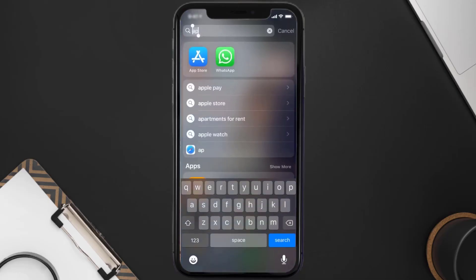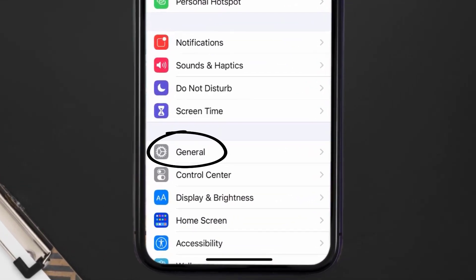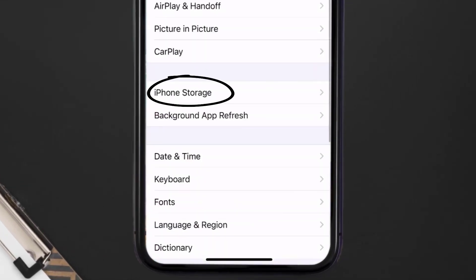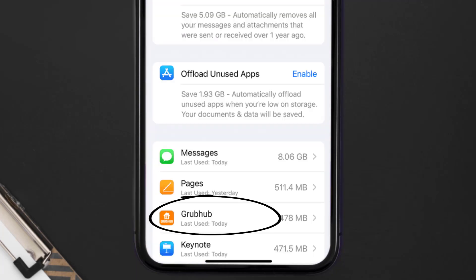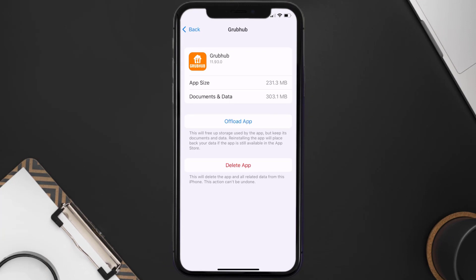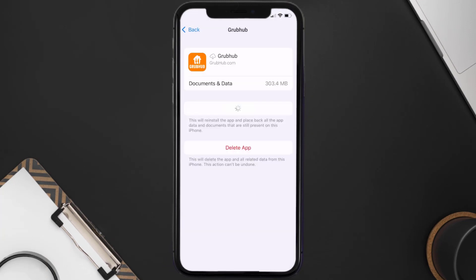You need to clear the app cache. Go to your device settings, then scroll all the way down to General and tap on it. Then tap on iPhone Storage. From here, search for the Grubhub food delivery app and tap on it.